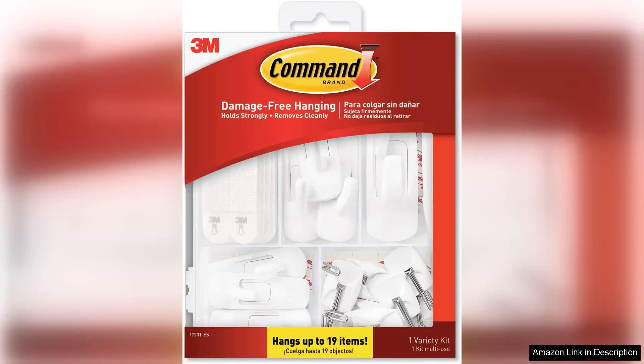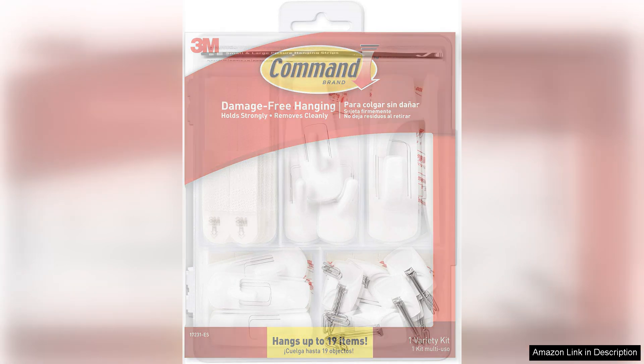I recently purchased the Command Variety Pack, which includes picture hanging strips, wire hooks and utility hooks, and I must say, I am thoroughly impressed by the versatility and effectiveness of these products.